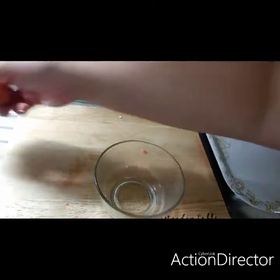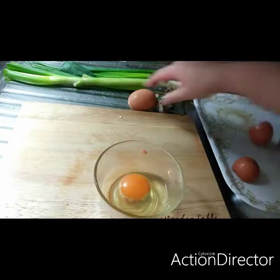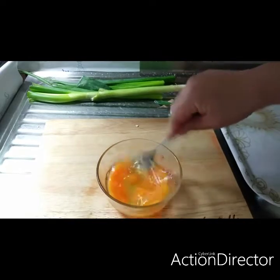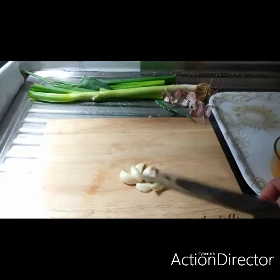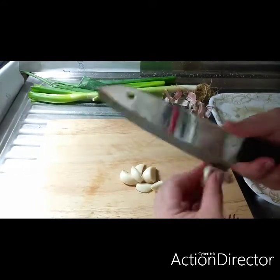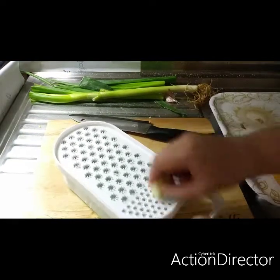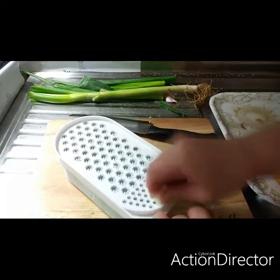Next let's prepare our egg. And this is our garlic.